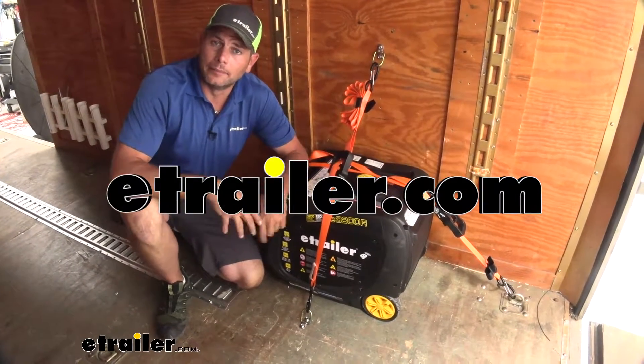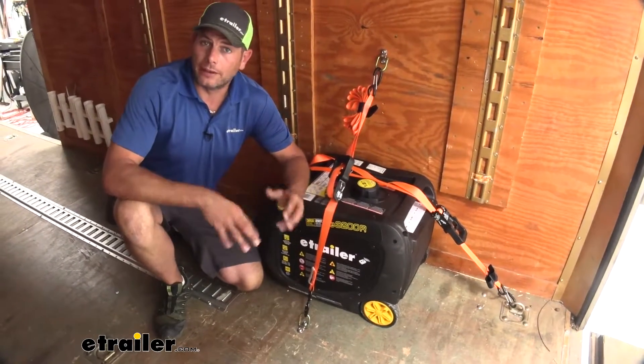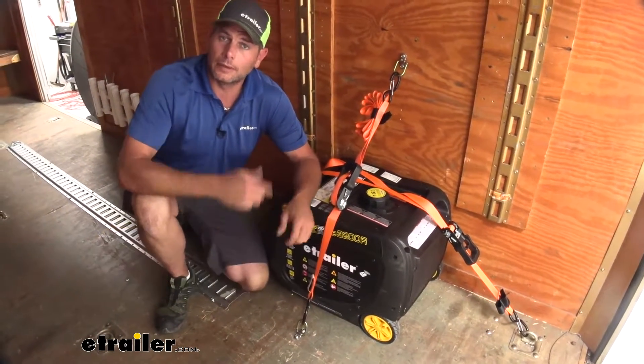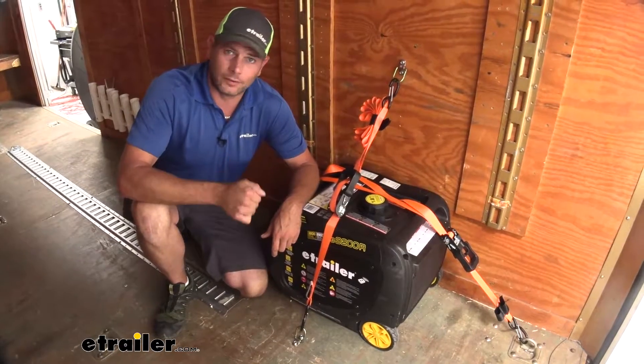Hey guys, it's Randy here at eTrailer.com. Today we're going to be taking a look at a latching D-ring. Essentially this gives us a lot of the benefits that we get from a standard D-ring, but it offers a gate on the side.